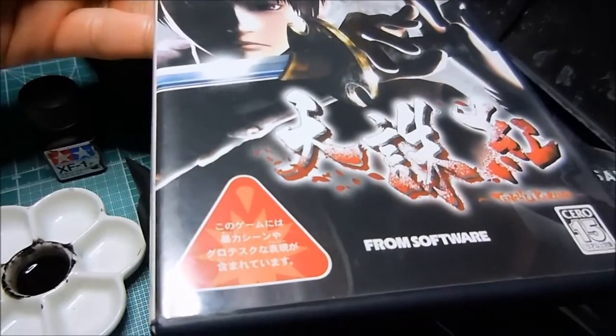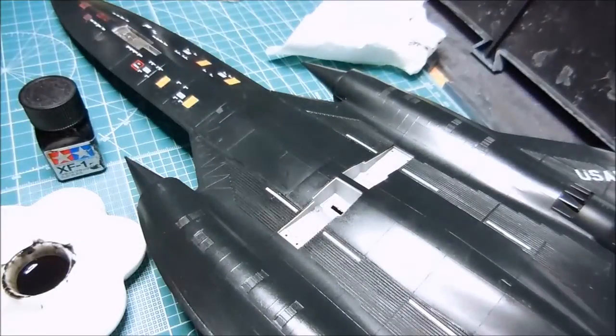The thing to know about ninjas is that they aren't dangerous — they're more afraid of you than you are of them.